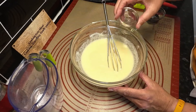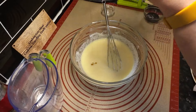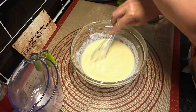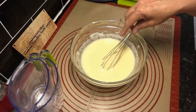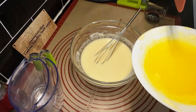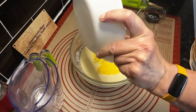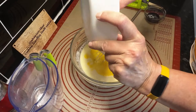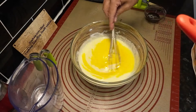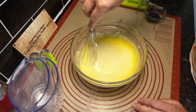Right, the vinegar's going in now - doesn't seem right, does it! There's a bit of extra stuff in there, don't want to waste it. Then the butter. I've warmed it in the microwave - you have to be so careful you don't let it bubble. I've been very careful with that so it should be fine. Have you noticed how I've left the red coloring until last?